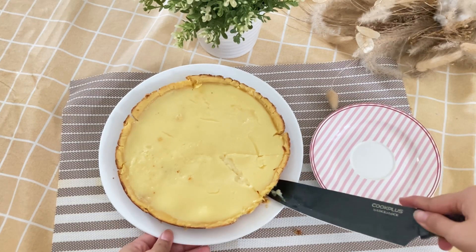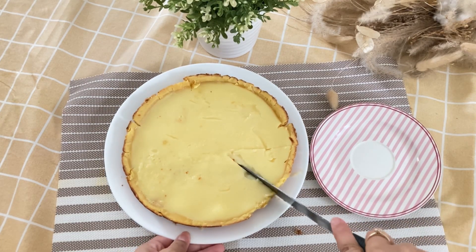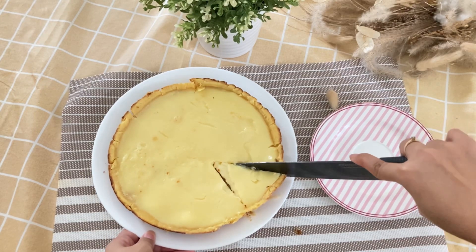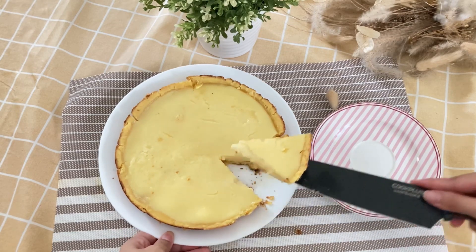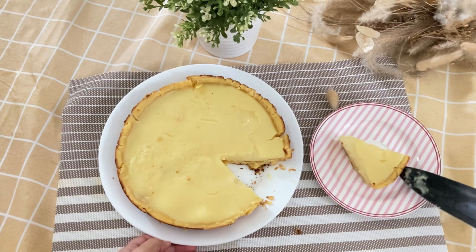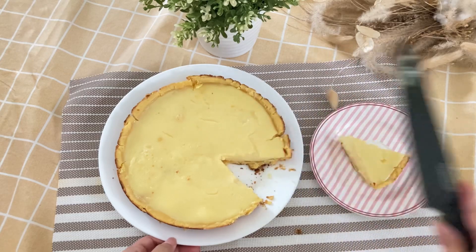Now it's been sliced and we can see - using just a teflon pan, it actually works! And it tastes really delicious. This could also be a great selling idea for you! Look at the inside - it's so good! It pairs perfectly with coffee or tea.